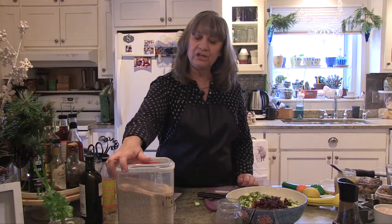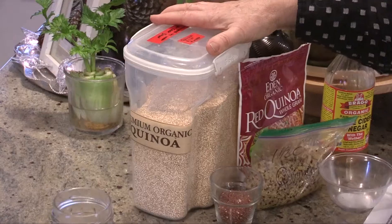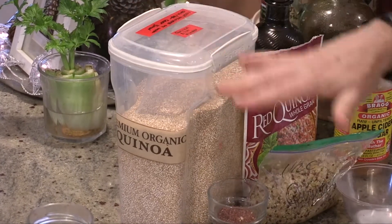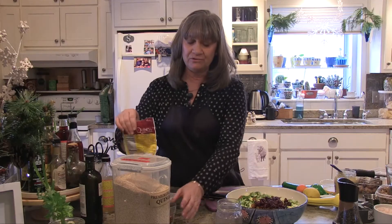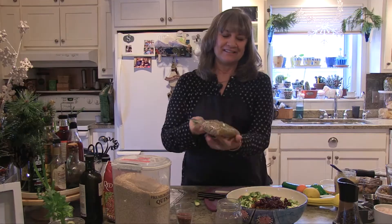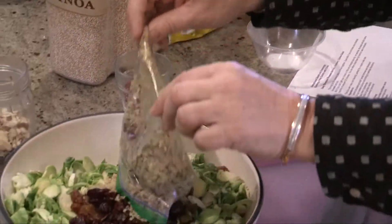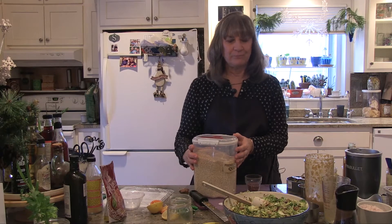We're also going to add another really good grain to the salad — this is called quinoa. Quinoa is an ancient grain that actually originated in South America. This recipe calls for white quinoa, but I also use red quinoa, which adds a little bit of color. I'm going to add a cup and a half of quinoa to the salad. Quinoa is very easy to make — just rinse it and put it in boiling water. Most packages say two cups of water to one cup of quinoa. Cook it until it is soft but not exploded, usually around 12 minutes, depending on the style. Quinoa is easy and quick to make.